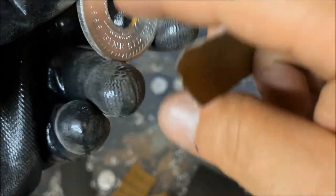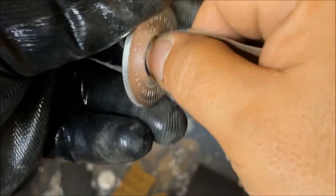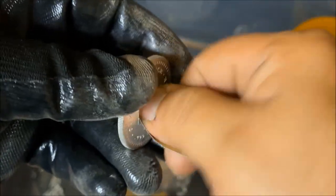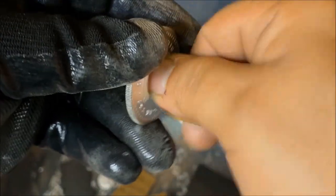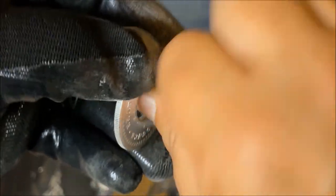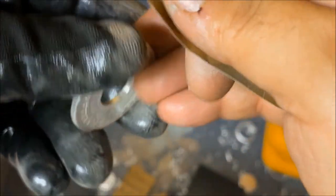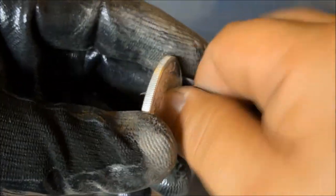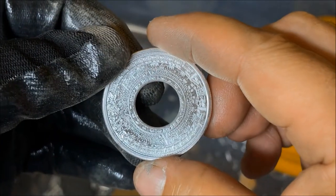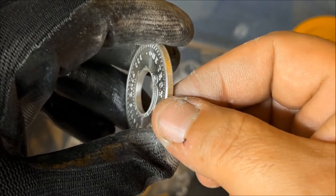I'm taking just the tip of my thumb and going around the inside nicely. We don't need to bear into it really hard at all — just enough to make sure it's good and sanded and smooth inside, because what we're doing is making sure we don't develop any micro-fractures. Whenever we go to fold the coin into a cone shape, those micro-cracks become really big fissures and then the ring cracks in half. Nice and smooth inside there, all the way around.